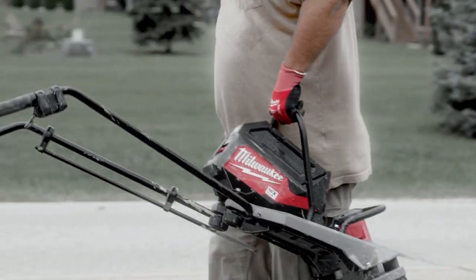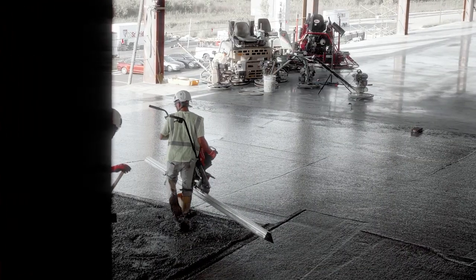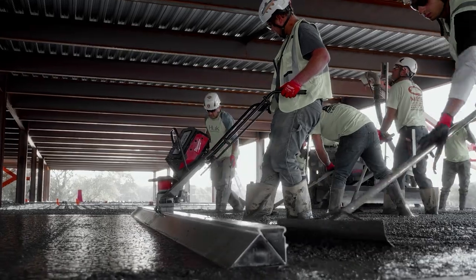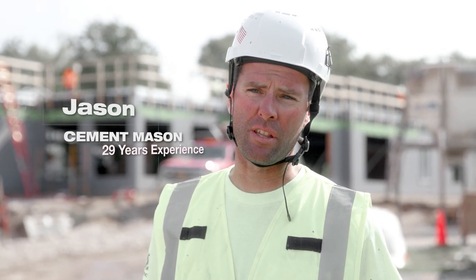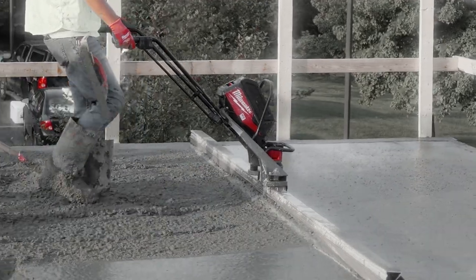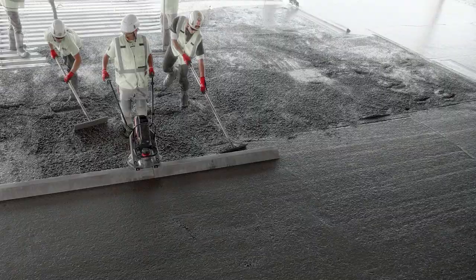You've got concrete on the way and you just want to pull a tool out of the trailer that will work. The MX Fuel screed does that every single time. The power it has is incredible — the MX Fuel vibratory screed has just as much power as gas-powered, and works great with all size bars.